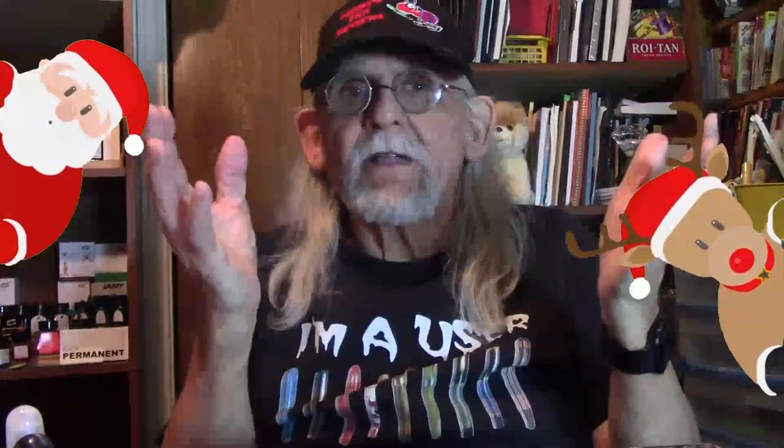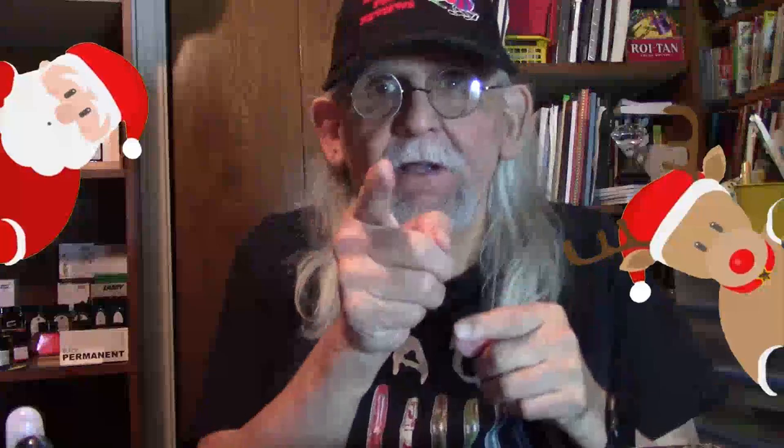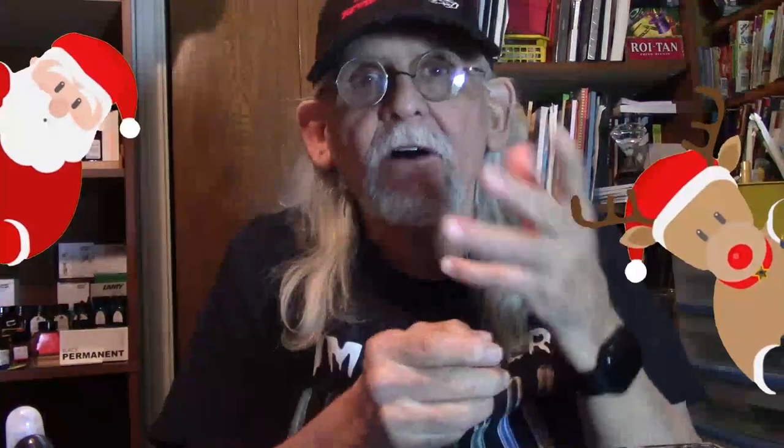Hey, welcome, my friends. My name is Larry Baronis. I'm your host in Fort Worth, Texas. Welcome back to my channel on Larry's Fountain Pens. Today I'm going to review the last pen I have to finish my collection up of one of my favorite brands. It's Conklin.